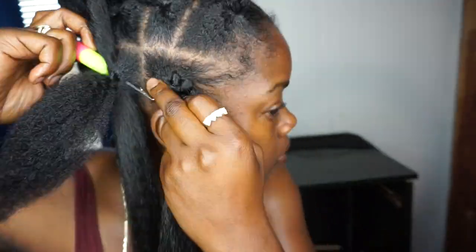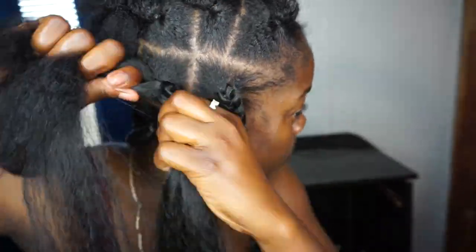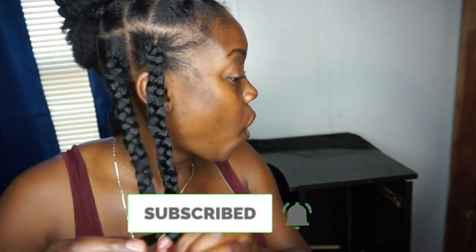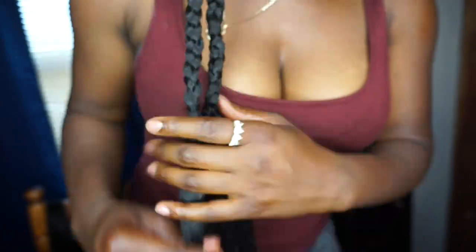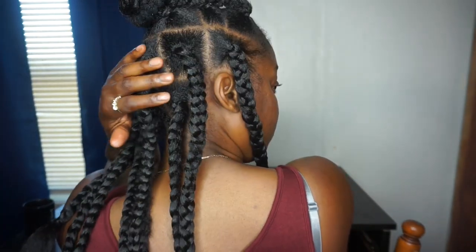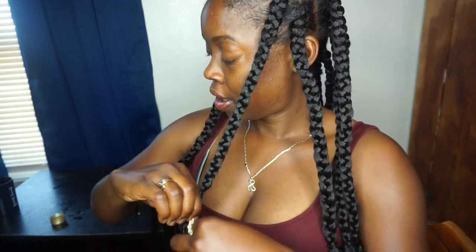I sped this part up because it's basically the same process. If you guys are enjoying this, make sure you like, comment, and subscribe. I'm tying off the ends again — both rows are done and I'm feeling myself, super happy! This is really simple and really quick. I'm showing you guys one more time how I secure the ends of the braid and making sure they're all the same length.